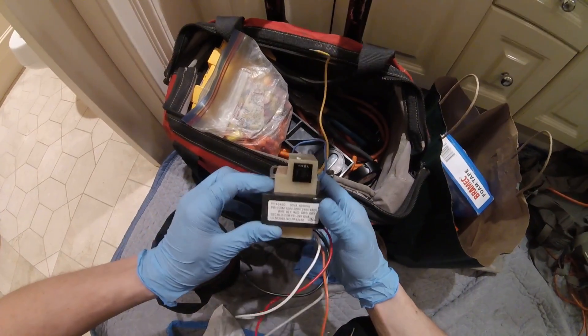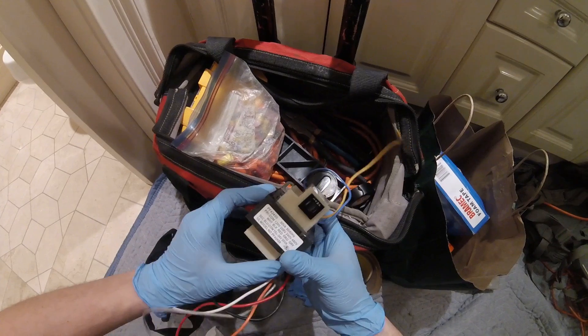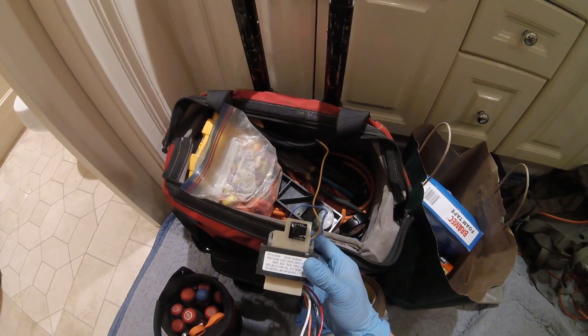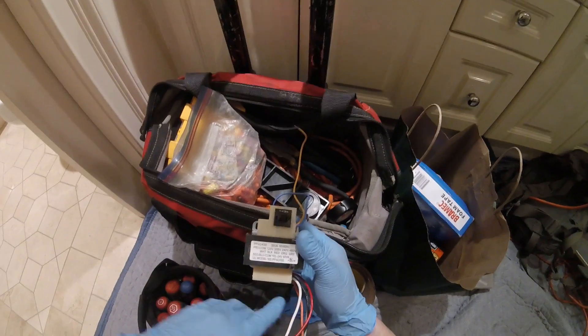I have a universal transformer with automatic reset, 3 amp. I'm going to go ahead and install this — 120 primary and 24-volt secondary.